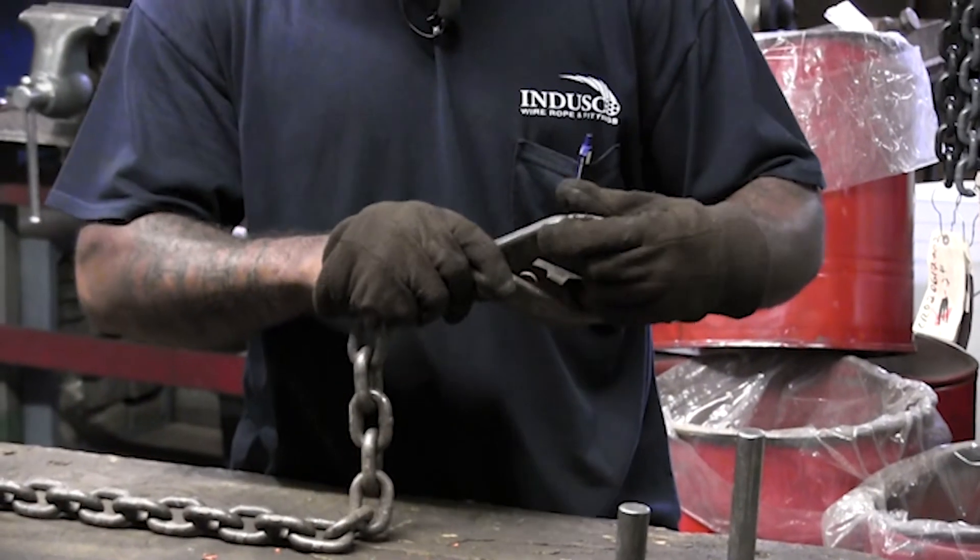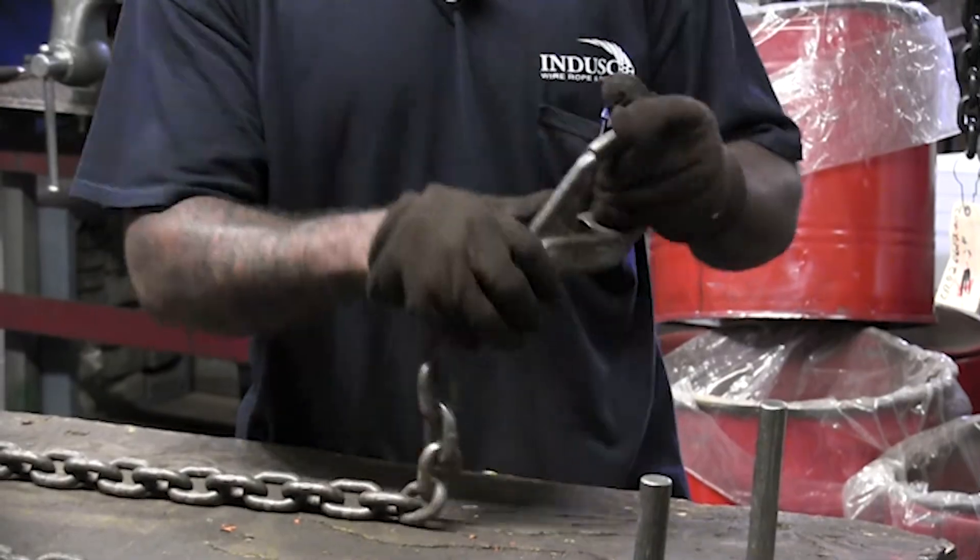Field inspections are tied to the process that takes place after the inspection, which is potential repair or replacement. Alloy chain slings are the most repairable lifting device out there. You have your welded alloy chain slings and then your mechanical ones, which are obviously put together with mechanical coupling links — from end fitting to end fitting, your master link and mechanical coupling links attached to one or more legs.